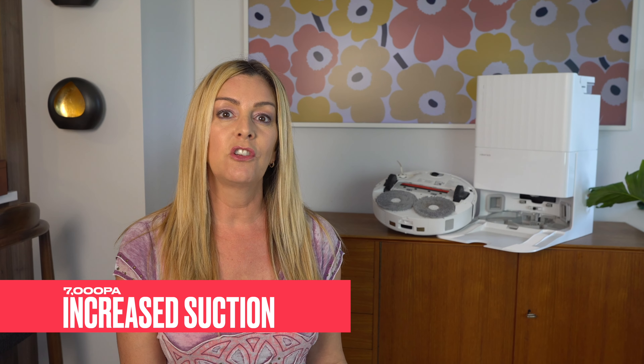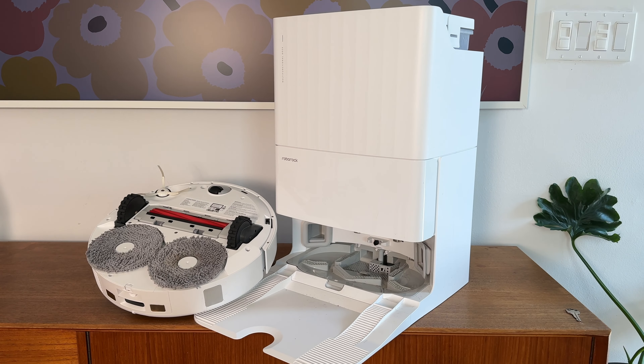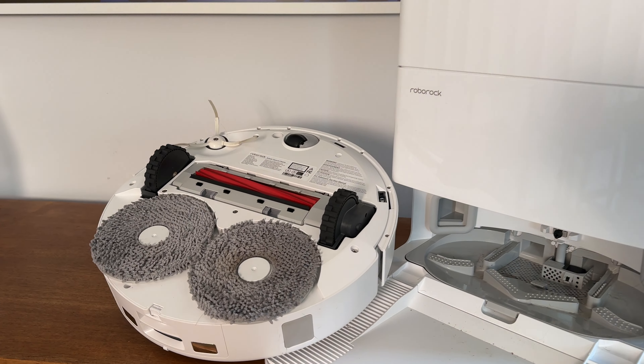So what separates the Pro model here from the original QRevo? There are three key things, and first is increased suction power — kinda. The QRevo Pro has a higher suction power of 7000 Pascals, which is 1500 Pascals more than the original QRevo. Even so, that is a bit lower than some other robot vacuums on the market today, which may have up to 10,000 Pascals.